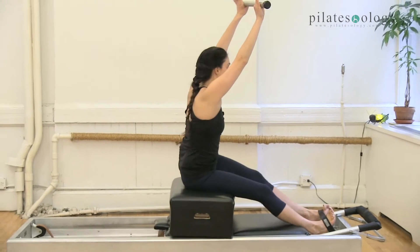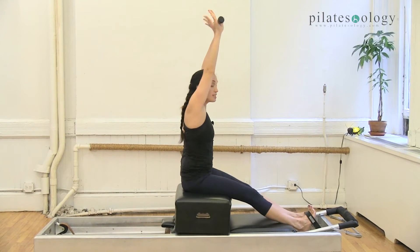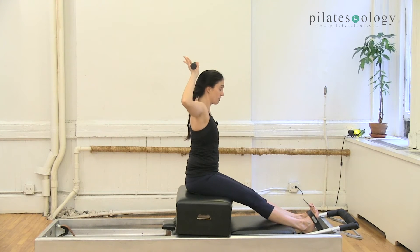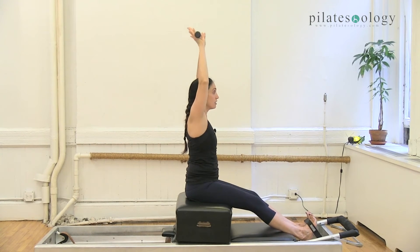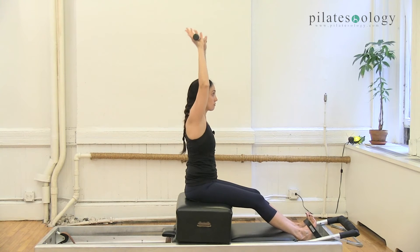Take your bar, lift up nice and tall. You want to imagine you're hanging off a bar. Now this might be easy for you to take your arms up, it might not. Let's just do a little variation here. Open your elbows out to the side and lift up tall — one. Open your elbows out to the side, lift up tall one more and lift up tall.